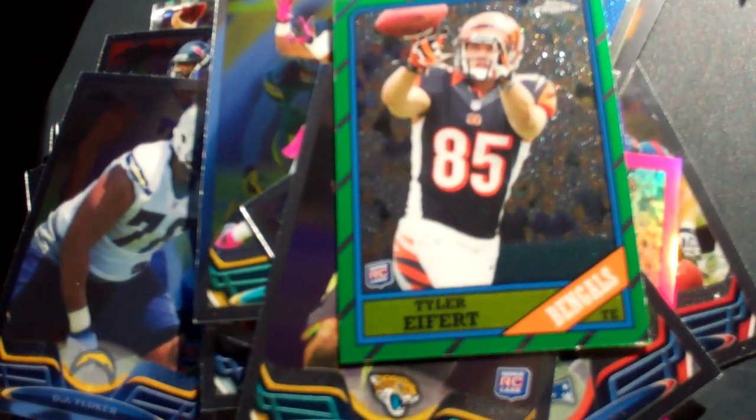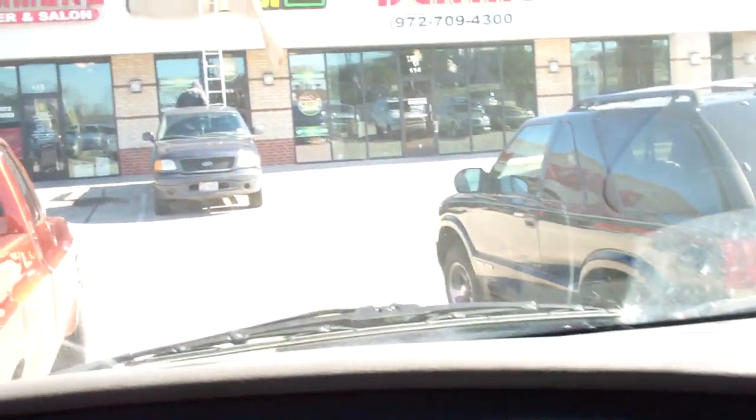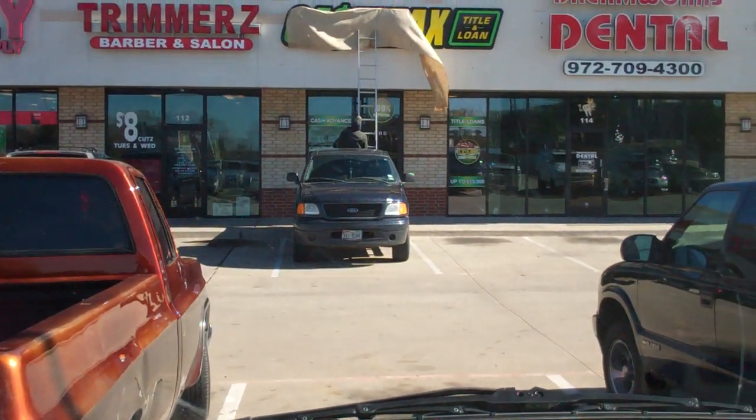That's a nice little haul for 20 bucks. Keep buying, keep trying. Try to stay thirsty for me, my friends. Little Mikey out there.